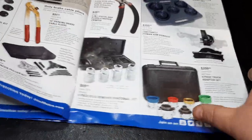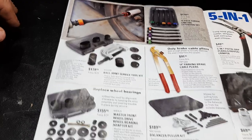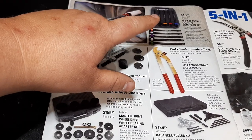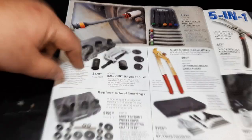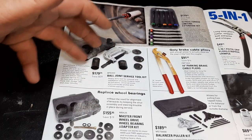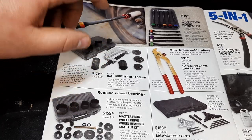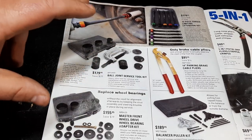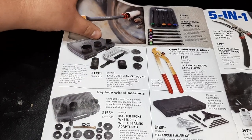Moving on — torque sticks $179 for a 10-piece torque-limiting extension set. That's the full-boat ball joint service tool set. Honestly, if I was going to buy a ball joint set, I'd buy one of the new ones — the new Matco ones, OTC ones, or Snap-on. Those are the three big heavy hitters in the game.